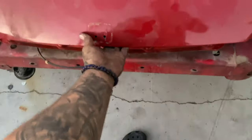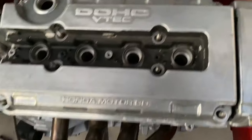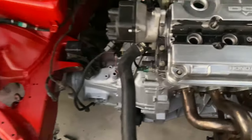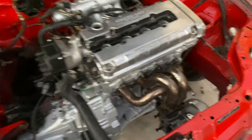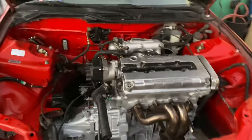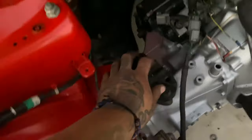I'm going to put the valve cover that wasn't painted on for the meantime until I paint the wrinkle red, but let me show you guys what it looks like. Turbo is in there, manifold, motor mounts are all secured, transmission mounts on there.